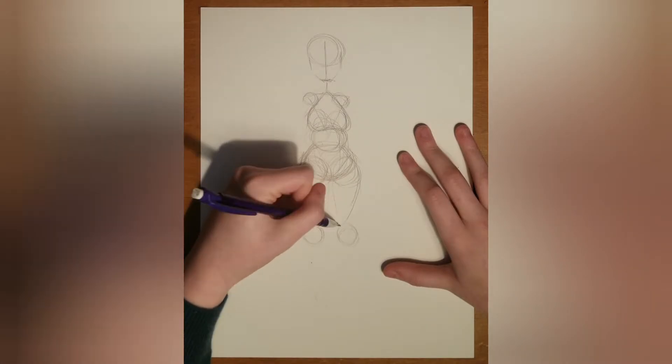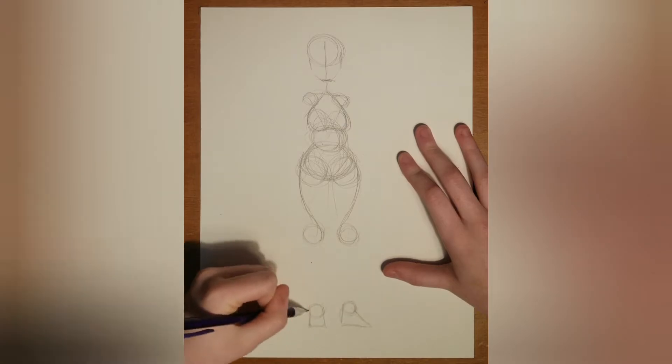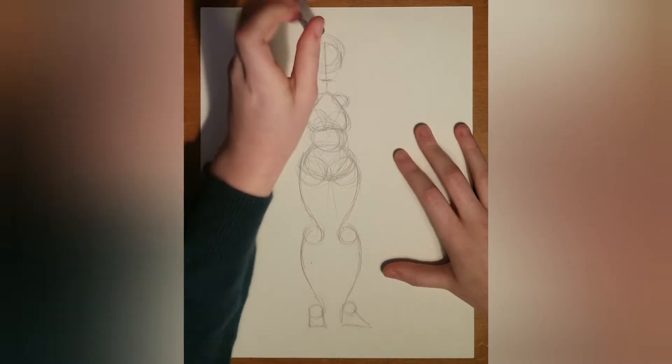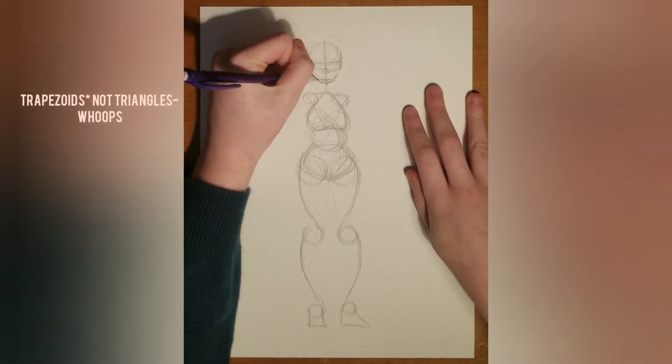I did the knees a bit smaller than the thighs. The looping around the circle helps make a perfect size for the thighs, and the spacing between the thighs and the knees and then the knees and the feet are around the same size. The feet are usually just triangles so I think you'll be fine with that one.